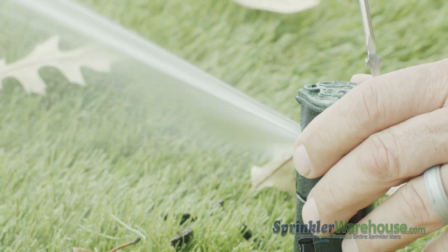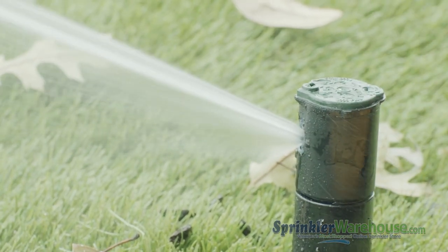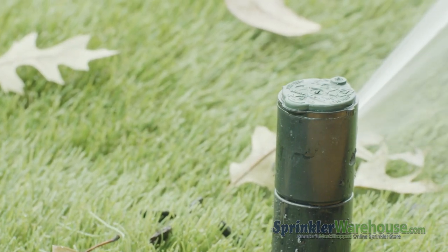To adjust the arc, also called the pattern, insert the Rainbird tool or a flathead screwdriver into the arc adjustment slot. Turn clockwise to increase the arc or counterclockwise to decrease.